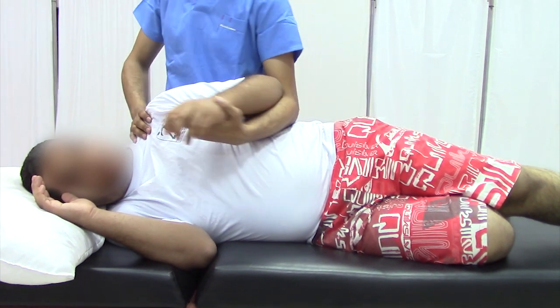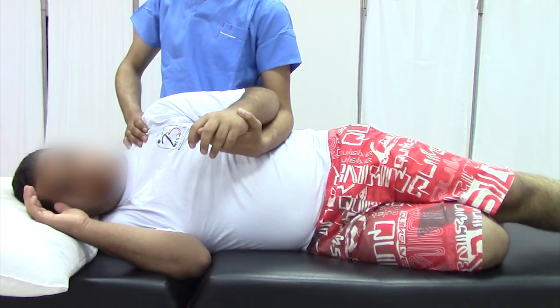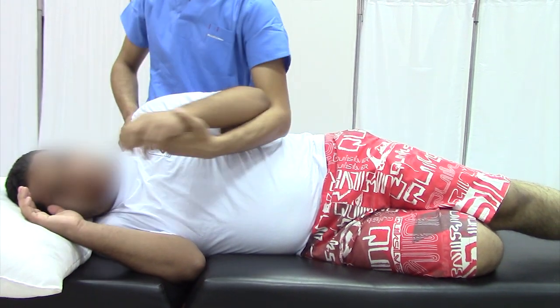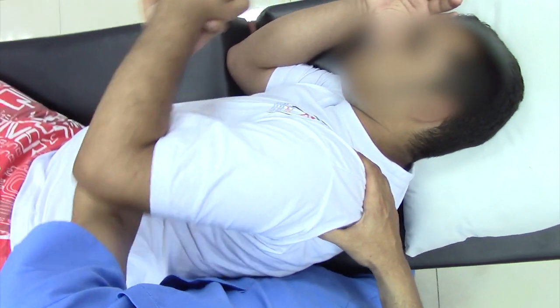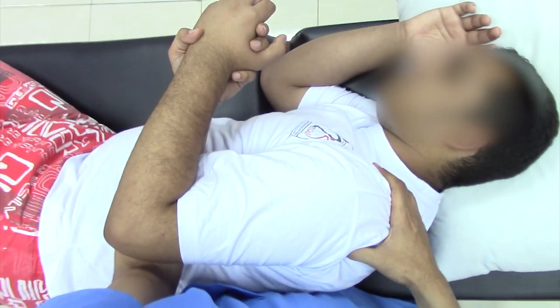You should know a variety of positions for every passive range of motion technique and choose the suitable one for your patient. And this is what you should see when applying passive range of motion for shoulder flexion from side lying position.